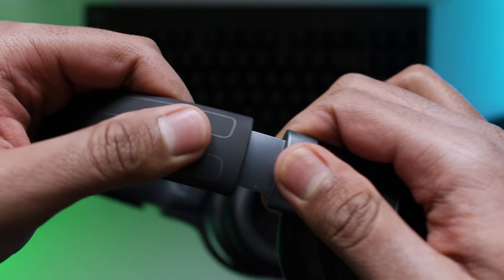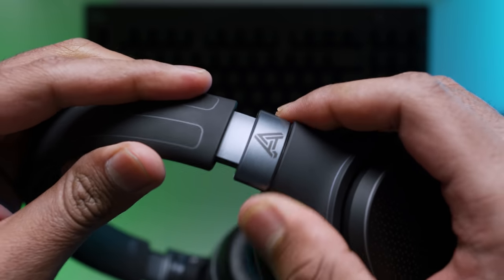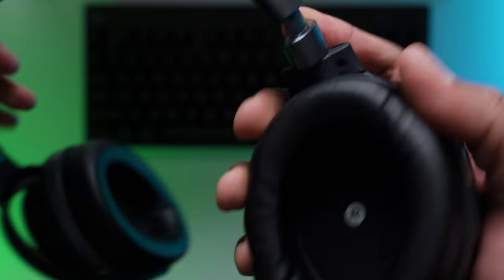The headband uses standard sliders but I'm not a fan of the sliding mechanism — it's too tight and requires quite a bit of force to find the right setting. It keeps things in place, but I've seen better on cheaper headsets. If you have a bigger head, the clamping force is a bit aggressive at maximum setting. With my medium-sized head I had no issues and could comfortably wear this for longer periods. The headset is quite heavy, coming in at around 350 grams.